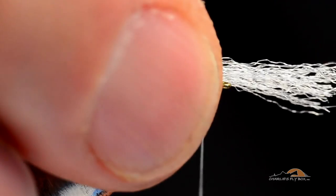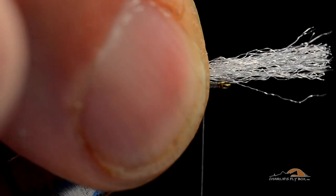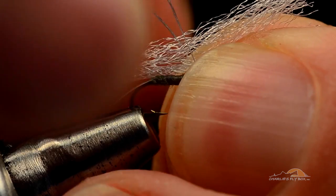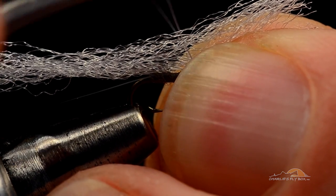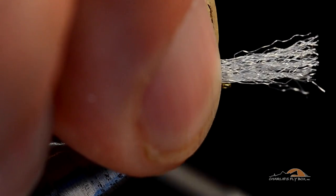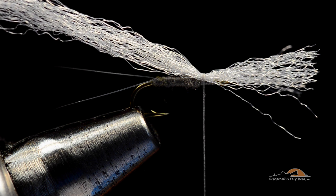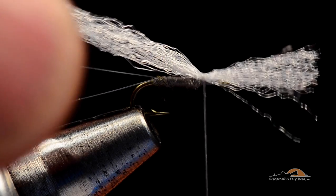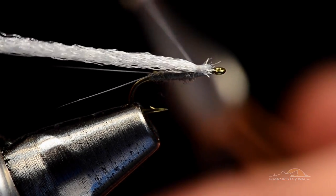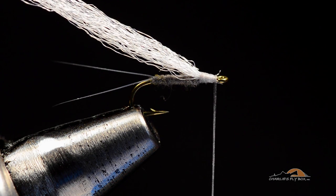I've cut the other end square and I'm going to catch this with a pin trap. I'll take the antron in my fingertips, set it right down on the hook so it's touching the hook shank, come up with the thread, push the thread back in my fingertips, and drop it on the far side. What I've got inside my fingertips is that loop of thread. The pin trap allows me to tie that down at the front edge of the body. I always do two pin traps — one turn of thread doesn't go all the way around the hook. Then I hold my thread toward me to close that loop and pull the ends down behind the hook eye, wrapping forward over them to clean up.